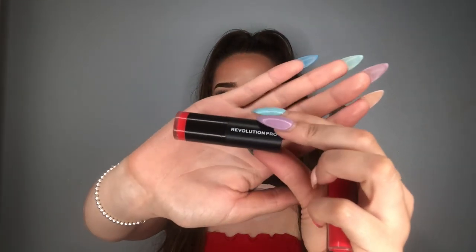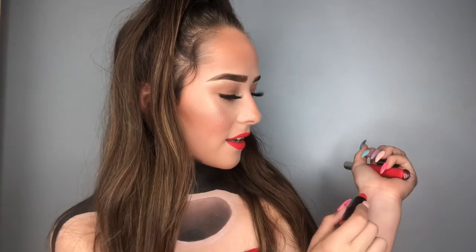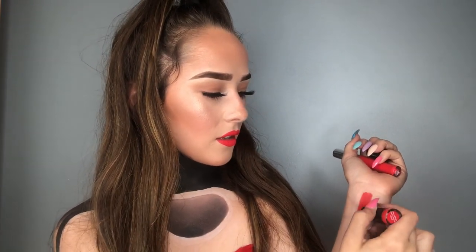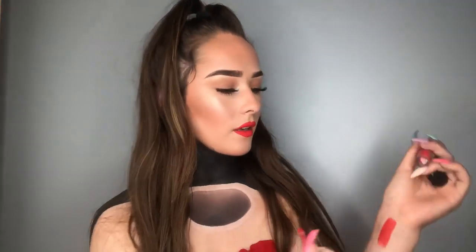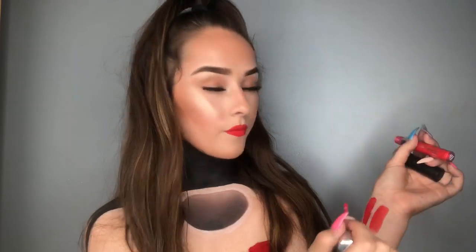Remember to tag me in it if you do recreate this look. I'm just going to mention quickly my lip colour. I use the Revolution Pro Lipstick in the shade Matte Red 106 Fever. I'm going to do a swatch for you guys — it's literally so pigmented. I also use the Ultra Blotted Lip from Colourpop in the shade Swing Away, which is more of a bright red. So I'm just using those two shades. Revolution Pro Lipsticks are actually one of my favourite lipsticks. If you want to see how I did this, then please keep on watching.